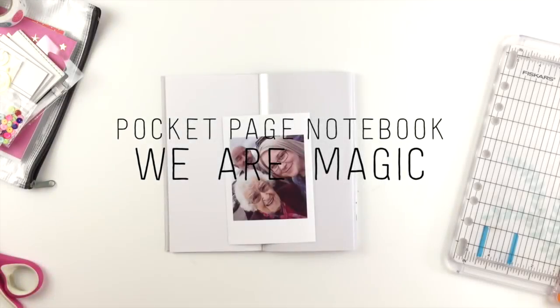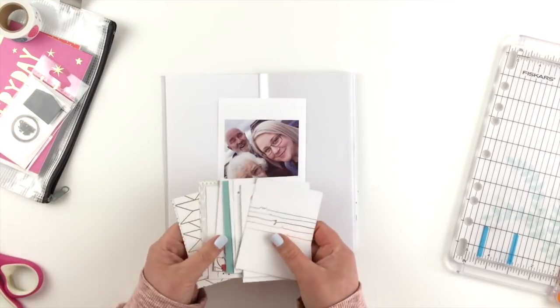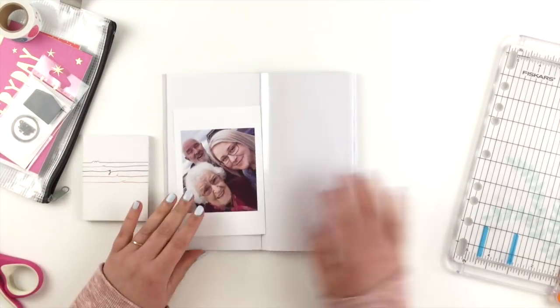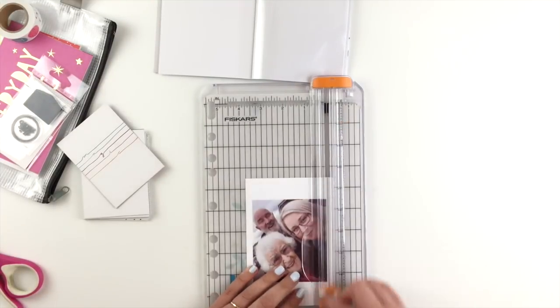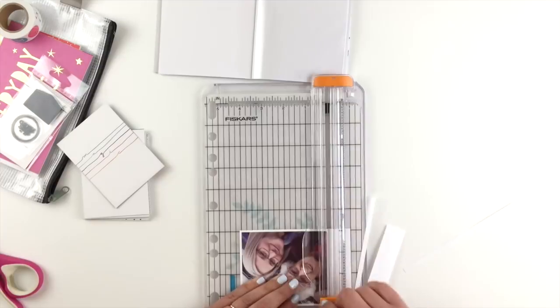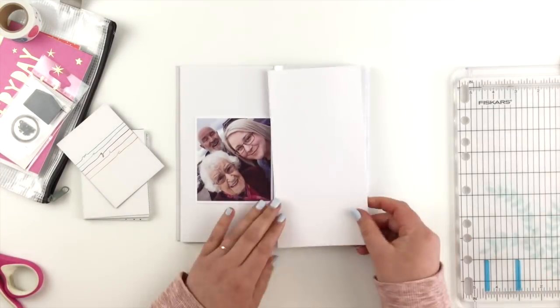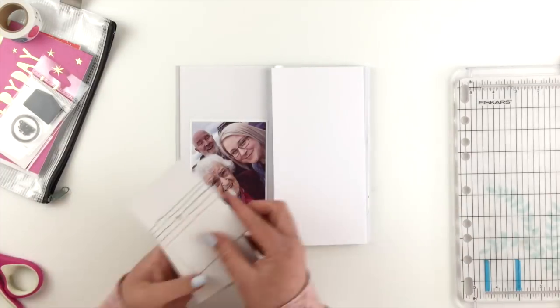Hi guys, here's another page in my pocket page notebook. I've got this really cute photo — I really love this photo. That's me, my dad, and my nana, and we all met for lunch. Those two love taking selfies just as much as I do, so obviously it's a family trait.